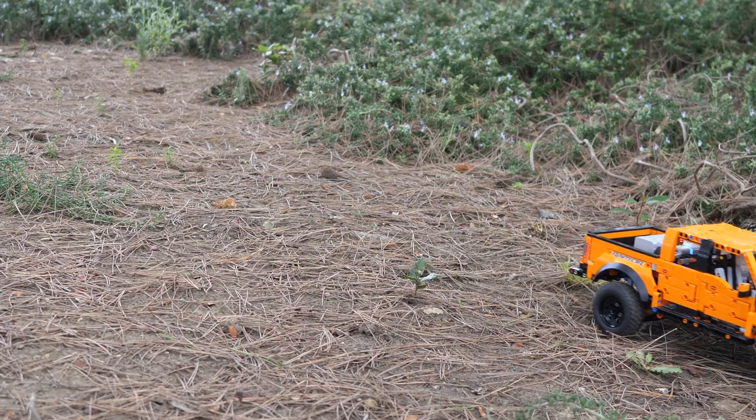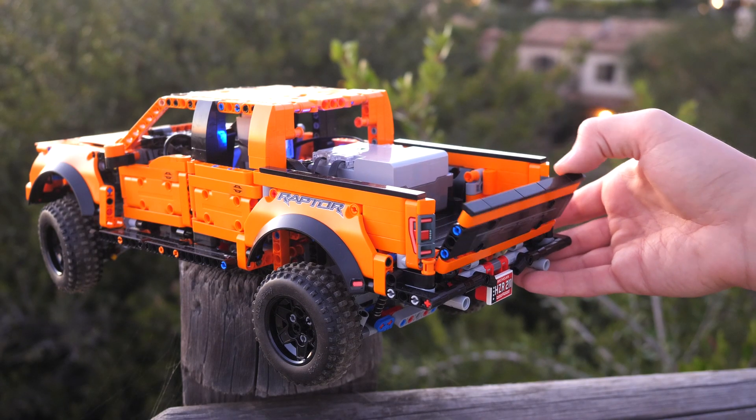I took one Control Plus hub, two large motors, as well as a Boost medium motor.